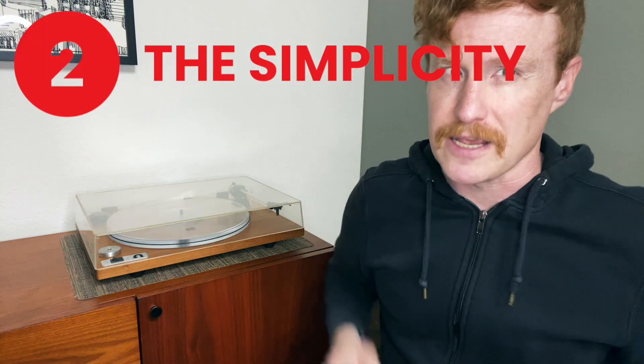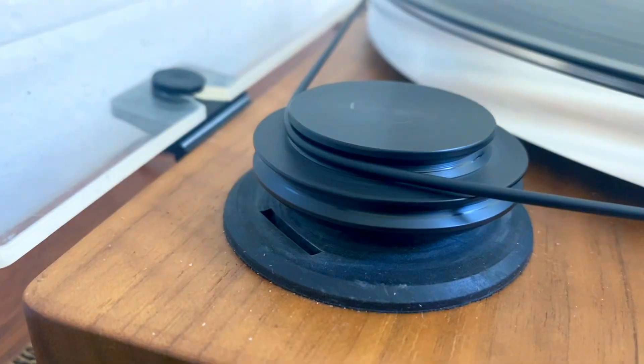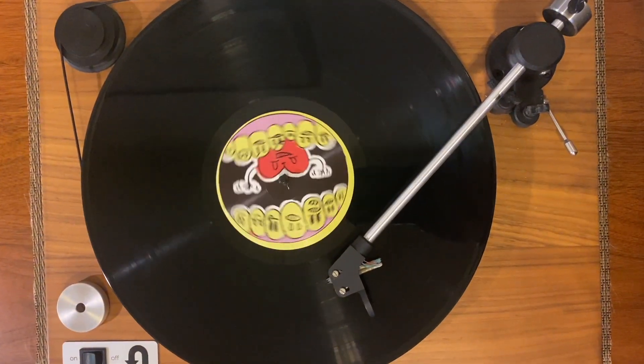Number two, the simplicity. The low, narrow profile and external drive — which can be a bit of an experience in and of itself — makes for a very simple and powerful turntable. This simplicity just adds to the beauty of this record player.